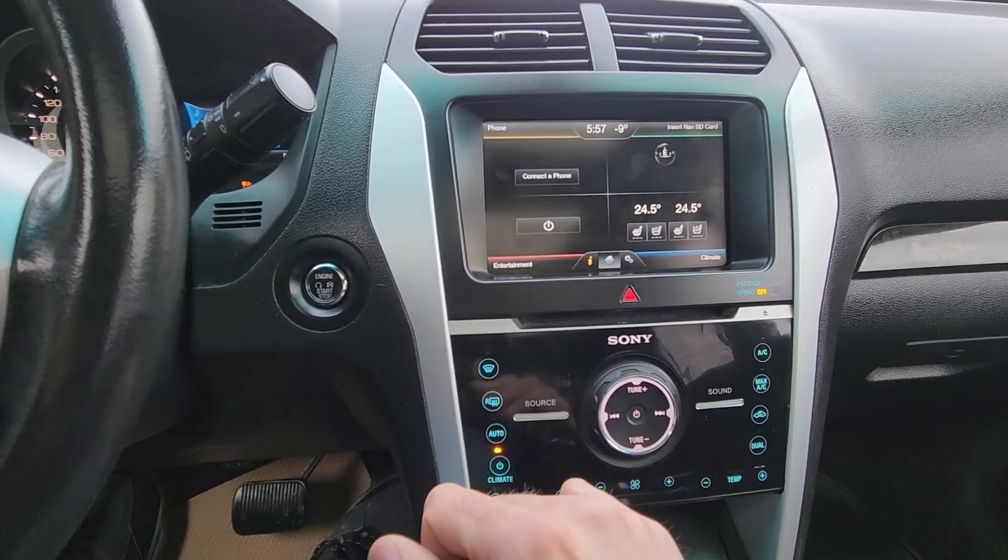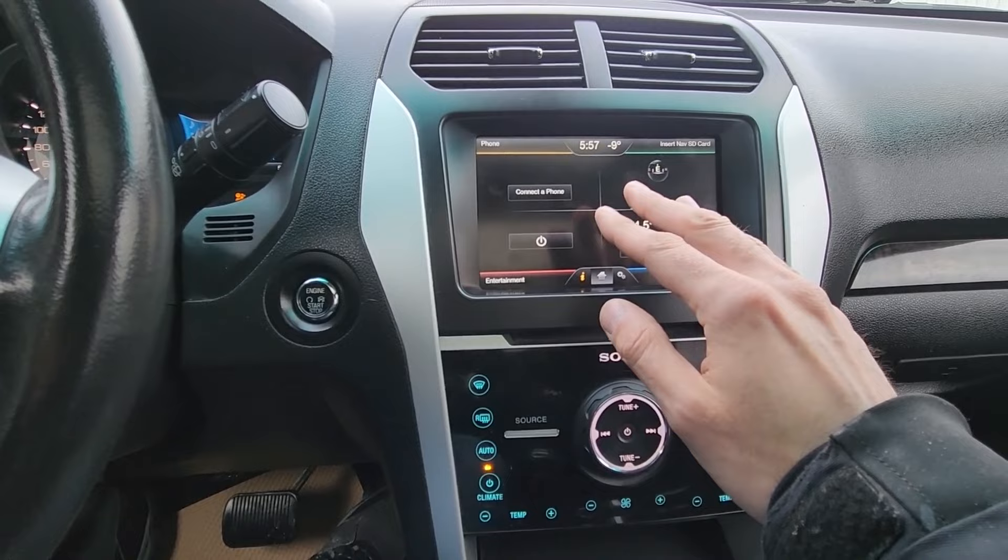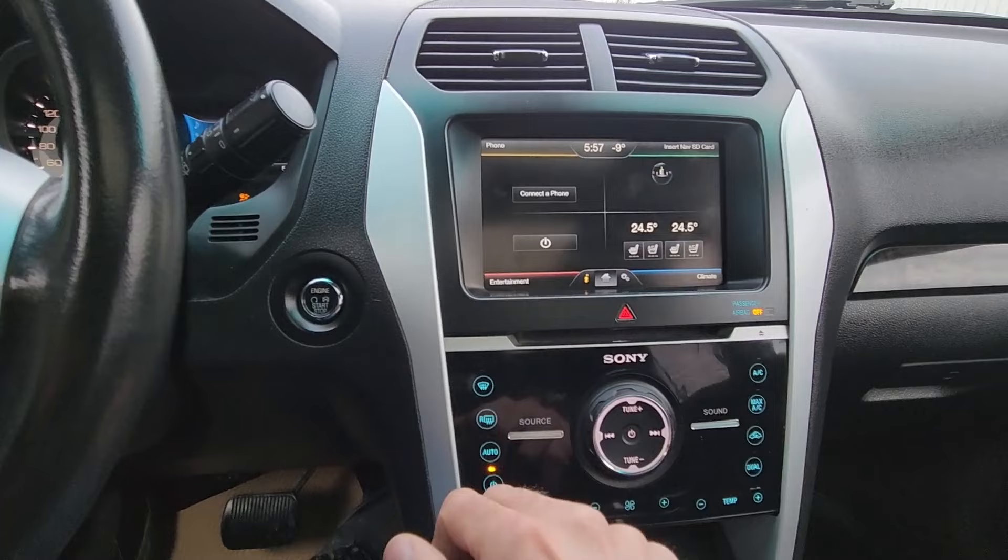First I will show you what we'll call the soft reset, which you can do through the system. But if your screen is completely blank, I will show you how to do the hard reset — I'll show you the fuse location, you'll have to pull it out for a couple of minutes and then insert it back in, and that will do the hard reset.